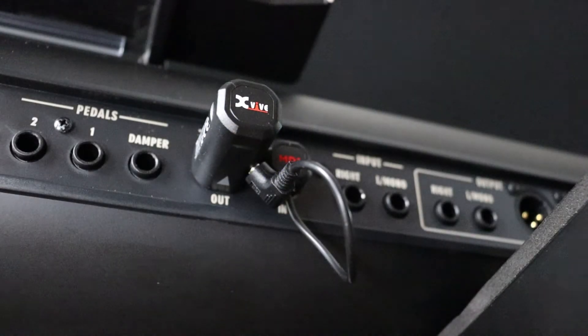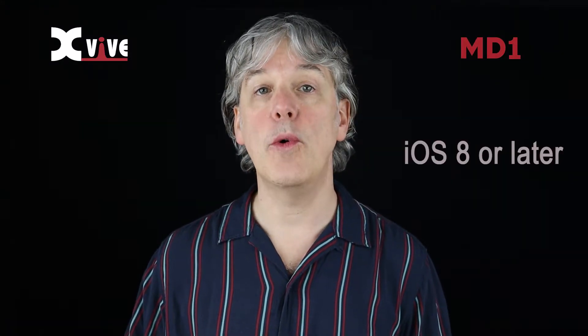The main adapter of the MD1 system has an LED indicator that slowly flashes blue when it's plugged in and receiving power. MD1 uses 2.4 GHz Bluetooth 5 and Bluetooth Low Energy, or BLE, wireless technology. When connecting to an iPhone or iPad, iOS 8 or later is required. When connecting to a Mac computer, Bluetooth 4.0 or later is required.